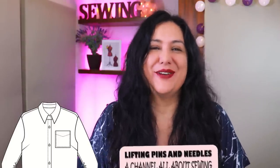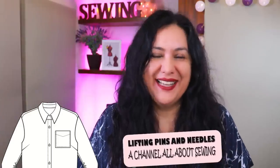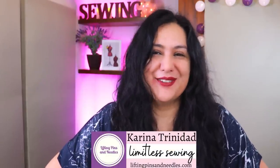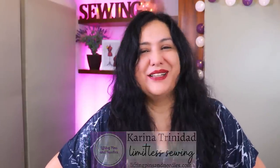We've already seen how to sew a banded collar; now it's time to sew the more traditional collar and stand. It's totally doable, and if you've been afraid of them, don't be. I'm going to show you a lot of practical sewing. You'll be able to enjoy and tackle your first shirt in no time. Hi sewing friends, I'm Karina from liftingpinsandneedles.com, welcome to this channel all about limitless sewing, and we are back to collar sewing.